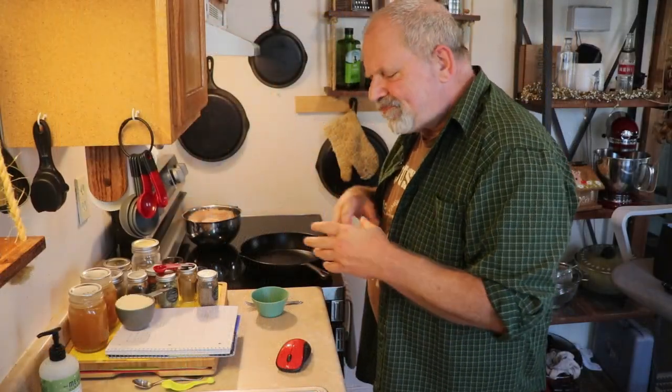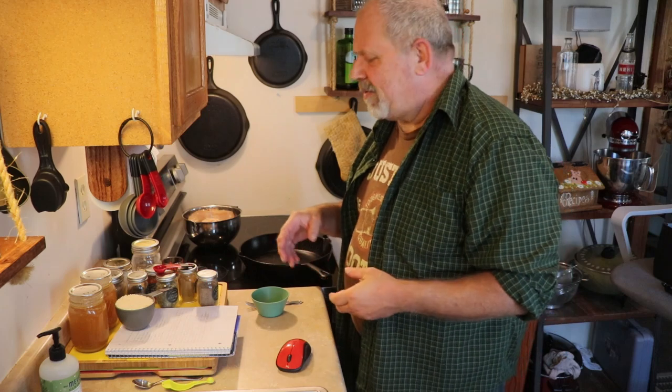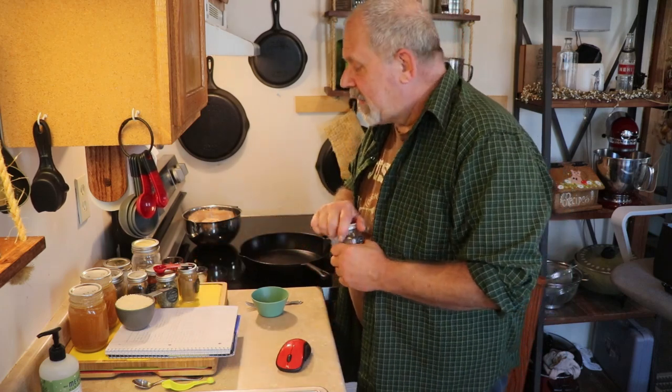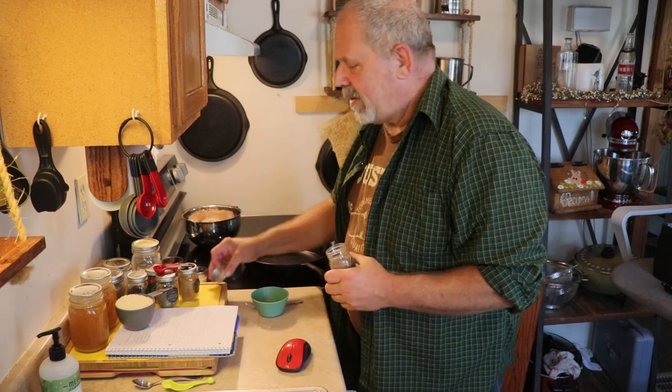Why don't we head on down here to the counter and get started making this. Okay, we are down here at the counter. Now, the first thing we need to do is make a spice mix — a Spanish spice mix. It's a fairly easy one. It's literally one teaspoon of everything.